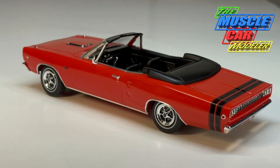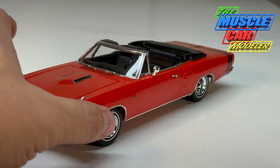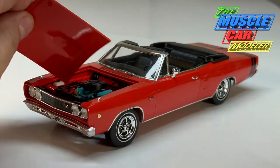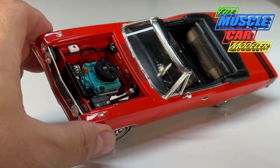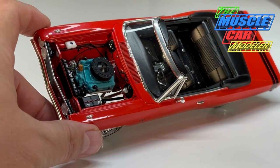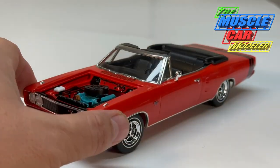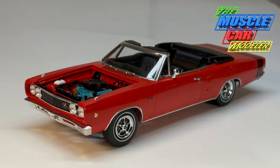The more I studied and looked over all my reference materials, the more things were just popping out — things they adjusted and just made right. I really enjoyed this kit. It's got just the 440 in it, so I left that alone. I didn't add any extra decals, didn't add the upper radiator hose or even the heater hoses. Some of the idiosyncrasies of the original kit were left behind and they kept a lot of the original vibe and flavor.